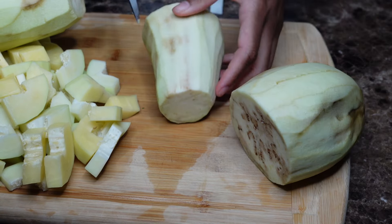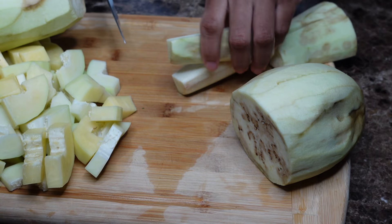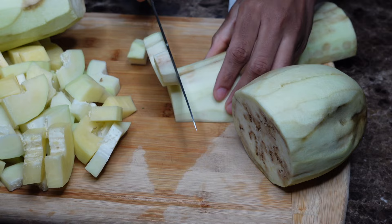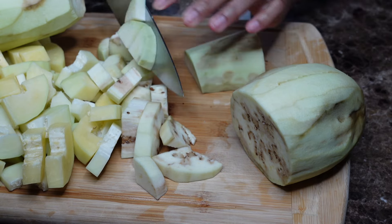Legume is one of my favorite dishes and there are so many versions you could make. Some people don't even know. I will show you guys all the different versions. I've also made an eggplant legume — I will link that one so you can check it out.